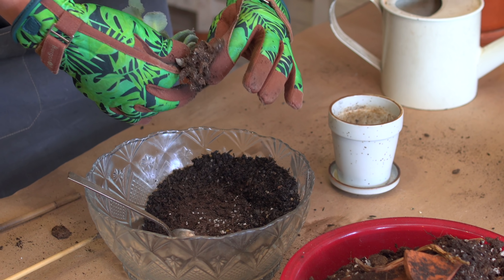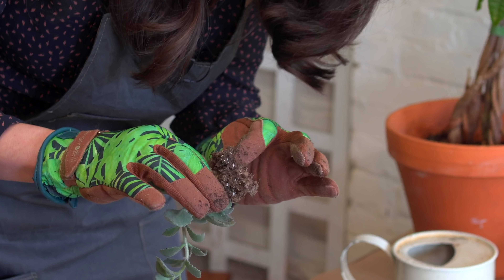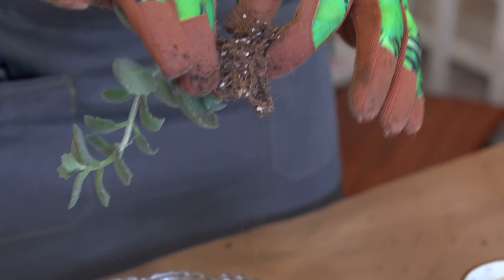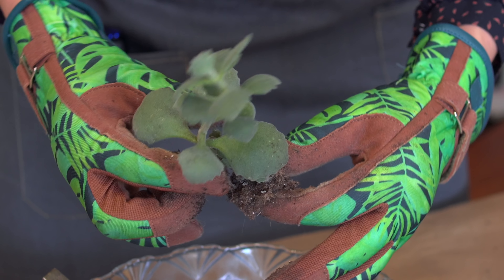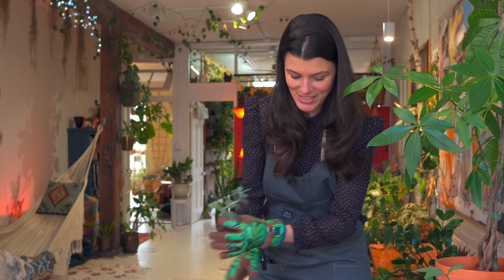I broke off some of the soil clods right here. The roots don't look bad — there's no mushy bits. I have my little snips here if I needed to snip anything off, but otherwise it looks pretty good. I'm just getting a little bit of soil on these velvety leaves, which won't look so aesthetically pleasing.